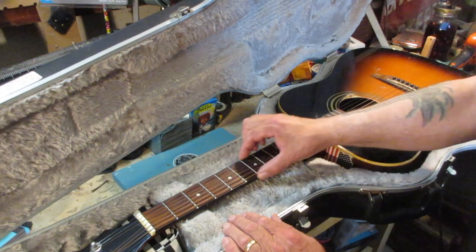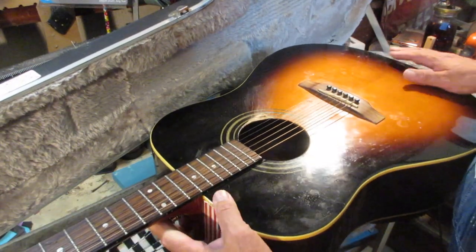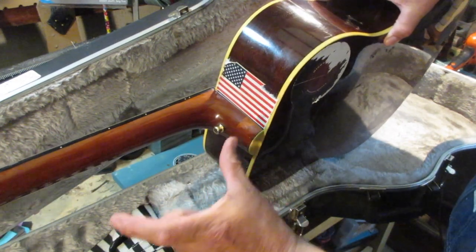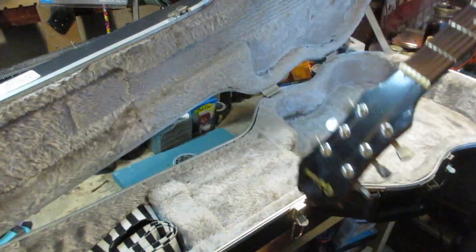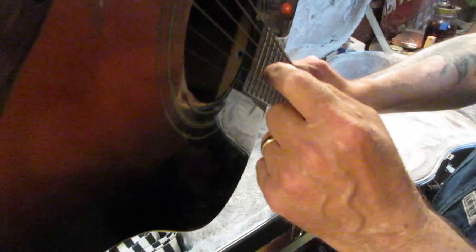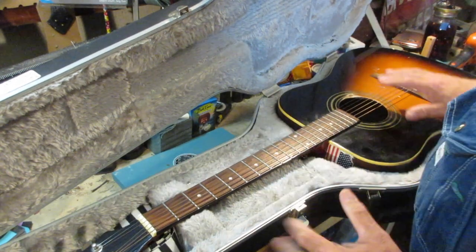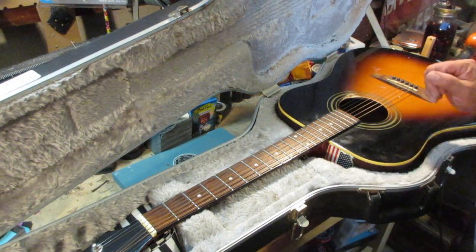I'm going to take the strings off, lemon oil the fingerboard and clean that up, look at everything and make sure there are no high frets or anything sticking out — it feels pretty good. Then I'm going to take a couple of products I use, get rid of the sticker residue, tighten this strap button up a little bit, and make sure that isn't hiding a screw holding the neck bolted on. I don't think so — there's a hex nut inside at the end of the fingerboard right down in there. I really don't have to put anything more than an hour into this.